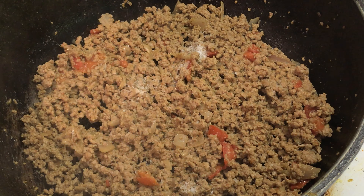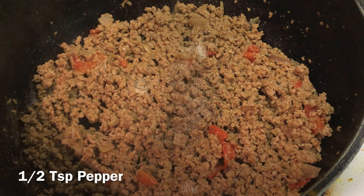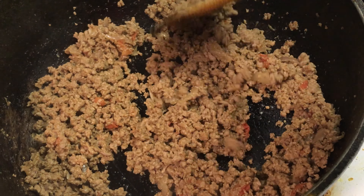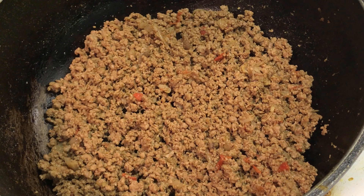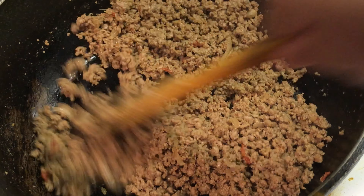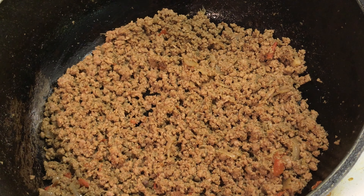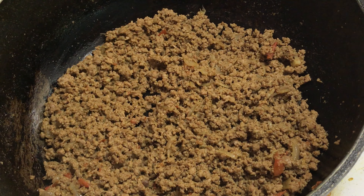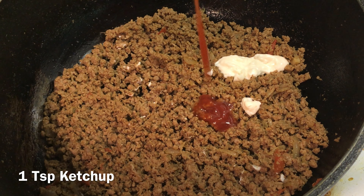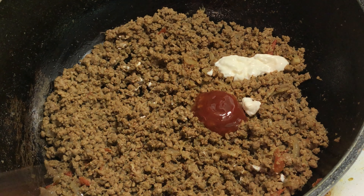I'll add another half teaspoon of pepper because I like it spicy, but it is optional. Don't worry about adding all the hot spices because the sweetness of the bread will balance it out. Keep stirring until the meat is fried well. Every component of a cheeseburger is present in this recipe, excluding the lettuce — ignore the desi spices. Burger is incomplete without condiments, so you can add your choice of barbecue sauce, mustard, relish, and so on. I'll use the basics: two teaspoons of mayonnaise and a teaspoon of ketchup. This will really boost the taste — combine with the meat well.